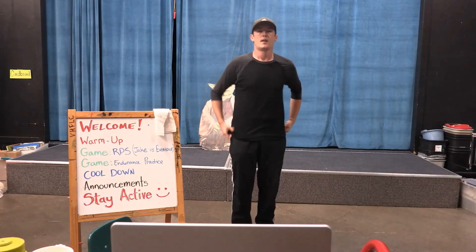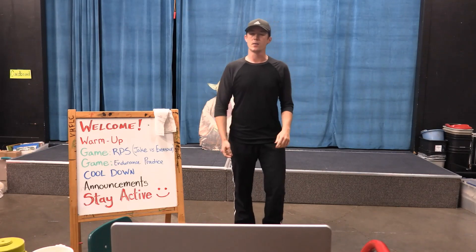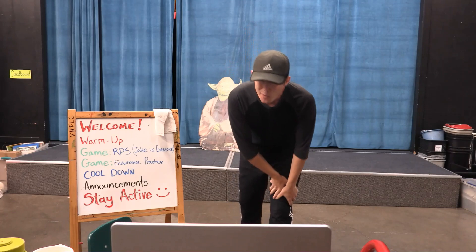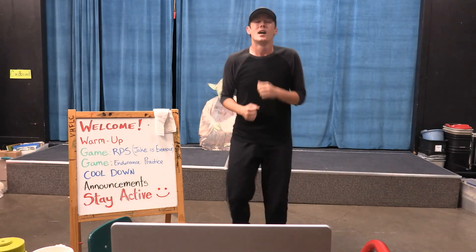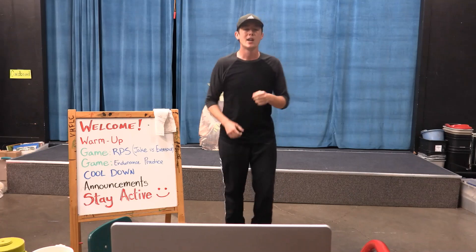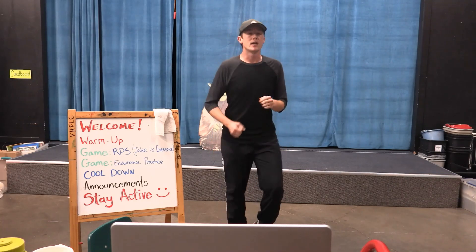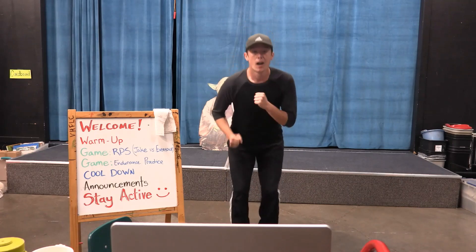Just a real quick one where we're going to work on just moving our heart rate a little bit. So we're going to do 20 seconds of just running in place. Not super fast, not super slow — you're not walking. We're just trying to get our heart rate up. I want you a little bit fast but not a run.